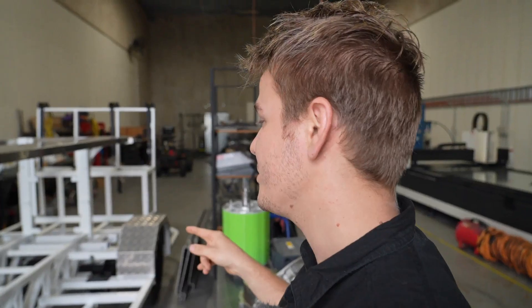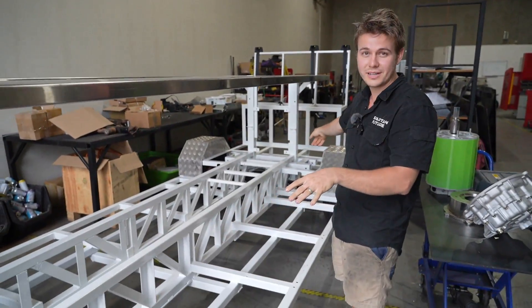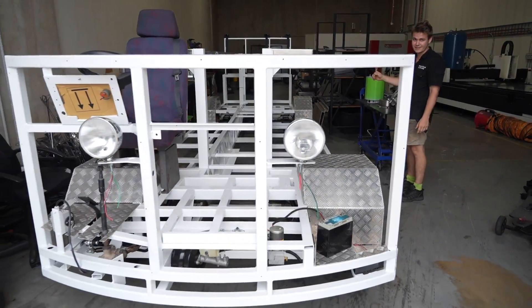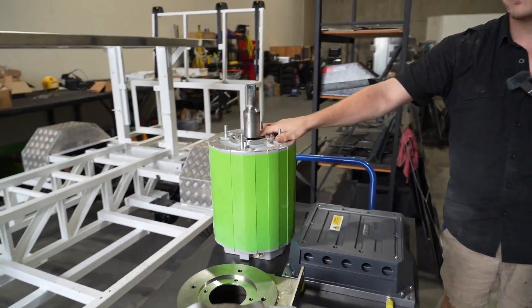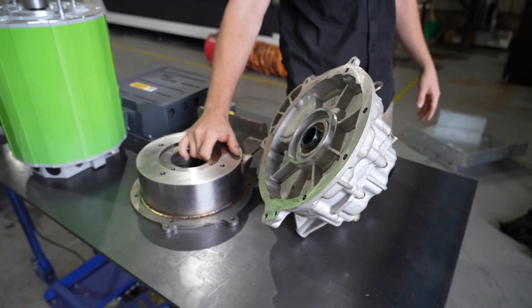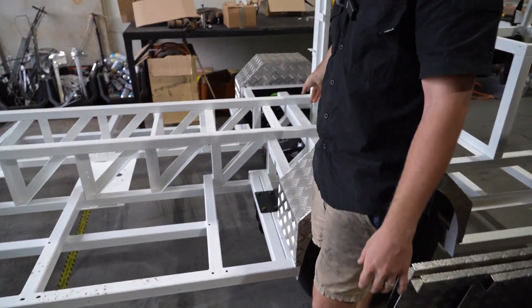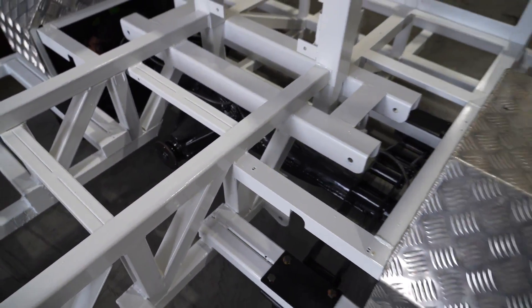Six months ago, this came to us with a roof, some bike pedals, and no rear diff. Six months later, here we are with the rear diff. We're designed and now ready to install a 97 kilowatt motor, a three-to-one gearbox. We got a custom adapter plate manufactured, and a Land Cruiser rear differential. It's designed to only go 35 kilometers per hour, but 35 kilometers per hour with a four-ton vehicle — we need lots of torque.